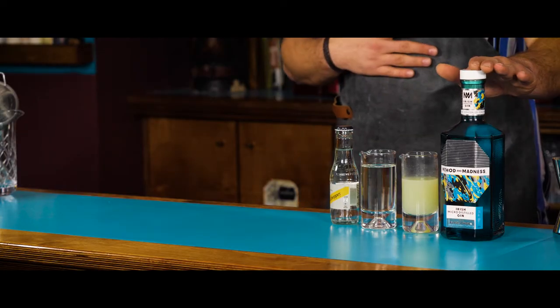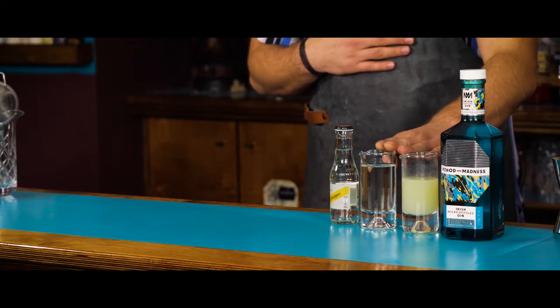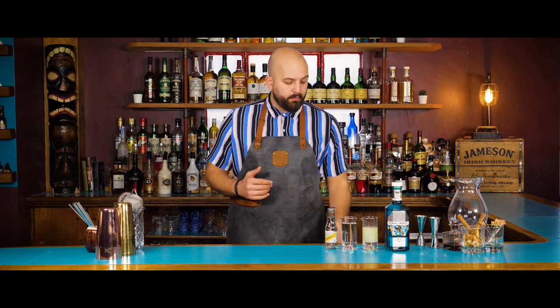Now it's time to get into it. To make this drink we're going to need some London dry gin, some lemon juice, some sugar syrup and some soda water. We're going to shake this cocktail and strain it into a highball glass.